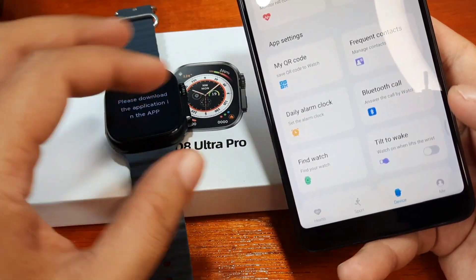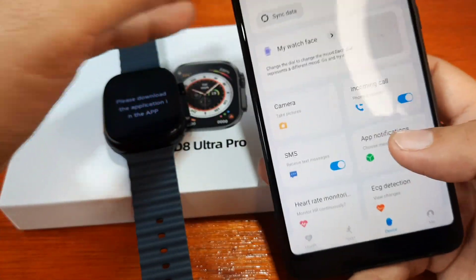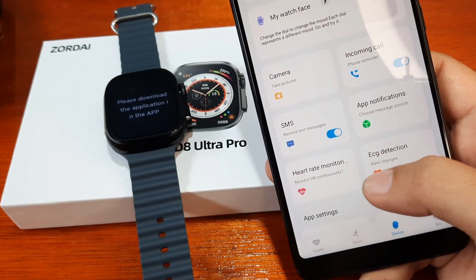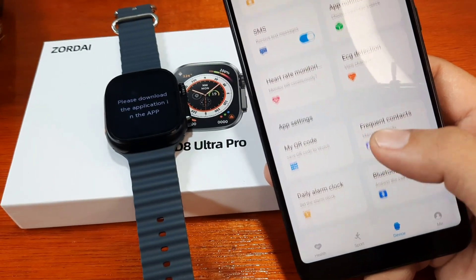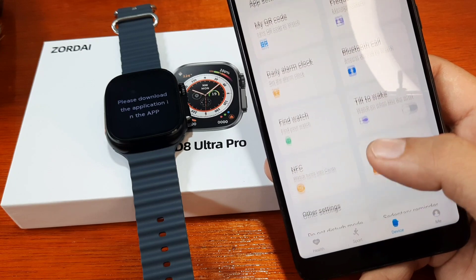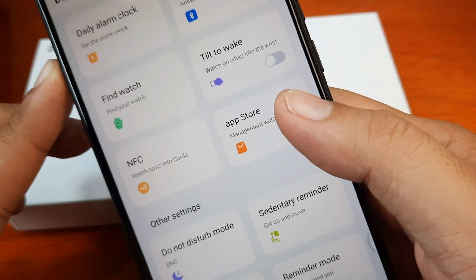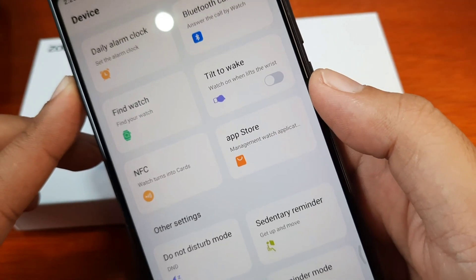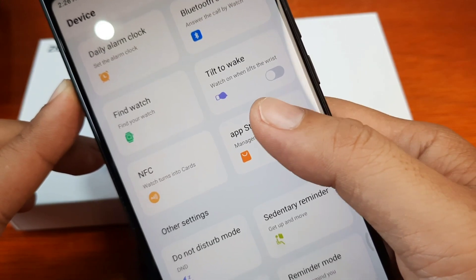It is asking you to go to the support app. We have the device connected and we have the support app open. We have the 'My Watch Face' section and the app notifications section. Let's look for where the app store is located.